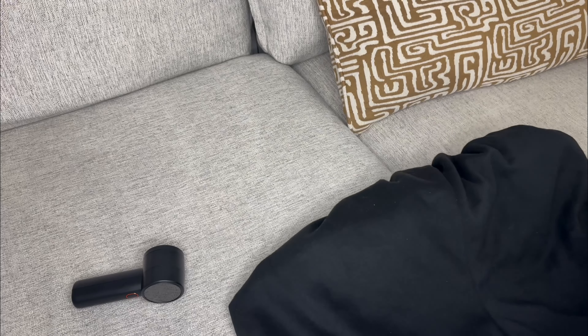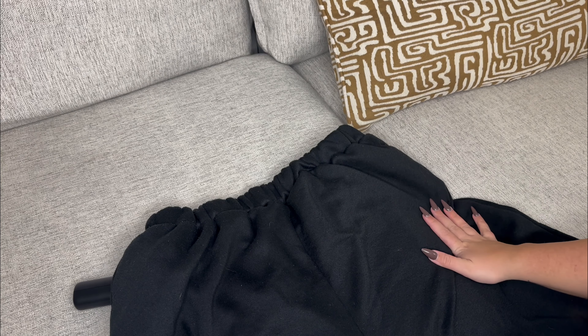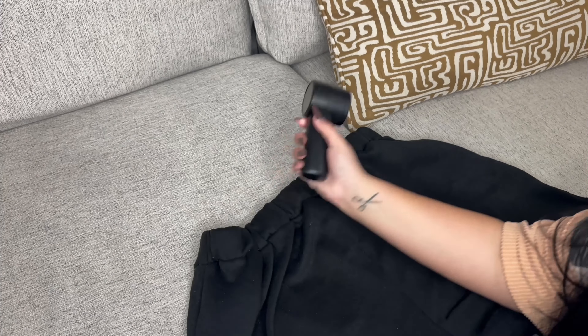Okay, so I'm going to get on here and show you guys just what this looks like. This is the before — you can see kind of all those pills on it. And what I do is I'll just lay the product flat that you're using.